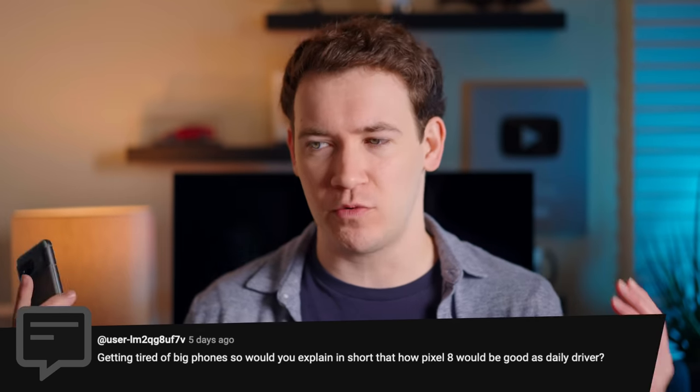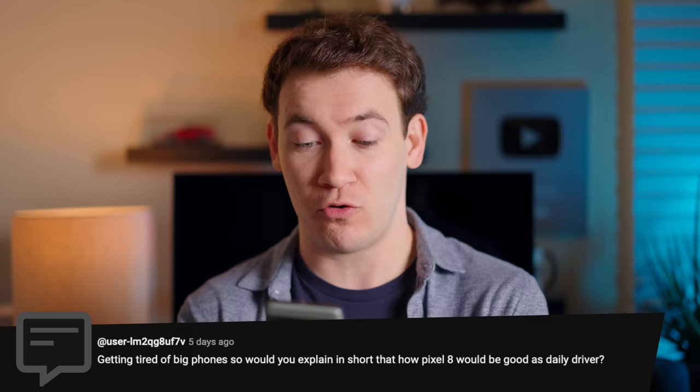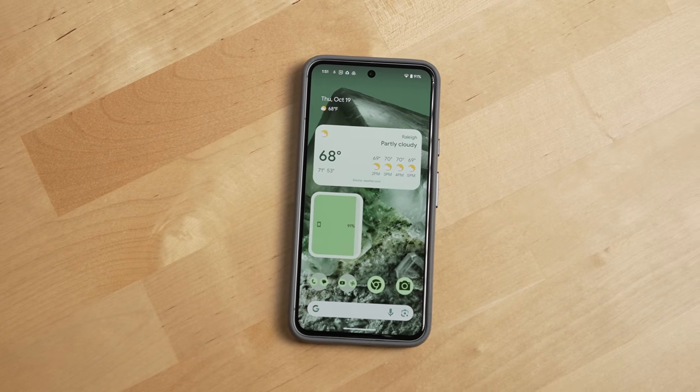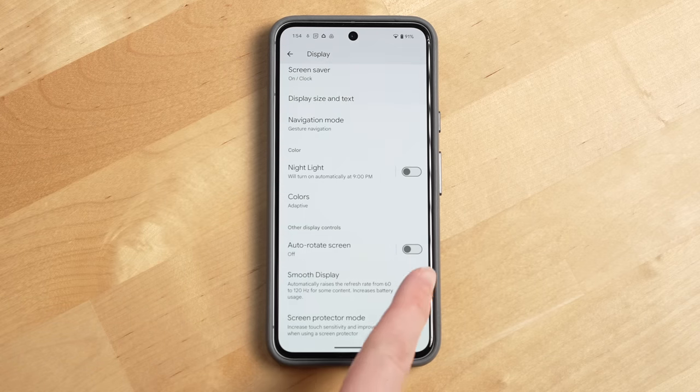Another question: tired of big phones — how would the Pixel 8 be a good daily driver? It's a great daily driver if you don't want the 8 Pro, don't care about pro photography features or the temperature sensor, and want the smaller form factor. It still has the Tensor G3 chip and an excellent screen. It's not an LTPO display, but you can enable 120Hz — and once you do, scrolling through both phones, I honestly can't tell which screen is the LTPO.